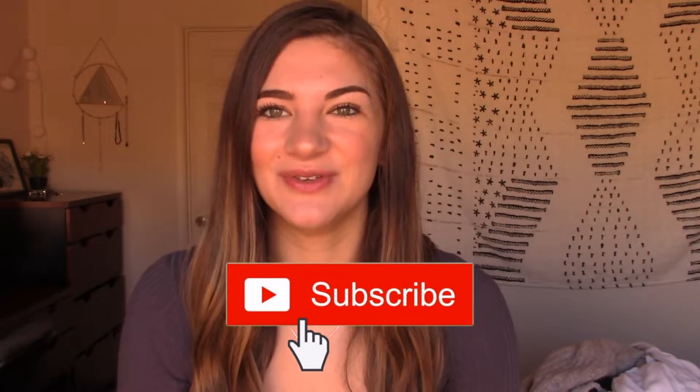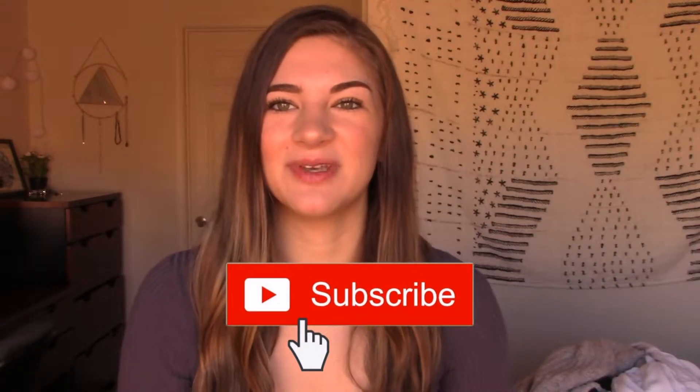Thank you guys so much for watching — I had a blast filming this. It was probably one of my favorite videos I've filmed so far on this channel. If you haven't already, don't forget to like and subscribe. I make new videos every few days and I would love for you guys to be a part of the family. I hope that you're doing well wherever you are, and things are looking up. Look out for a new video from me — it's coming soon.